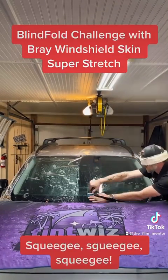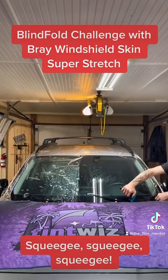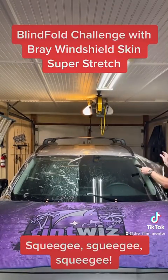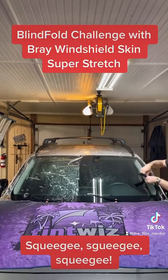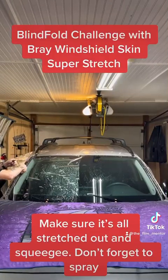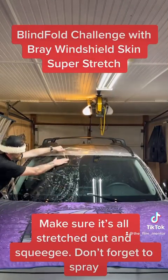Squeegee, squeegee, squeegee. Make sure it's all stretched out and squeegee. Don't forget to spray.